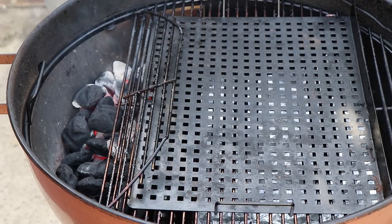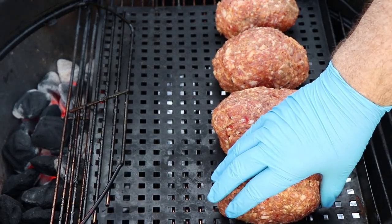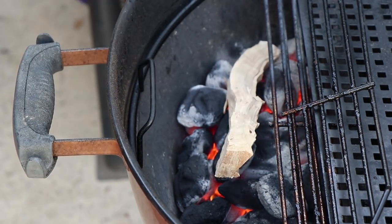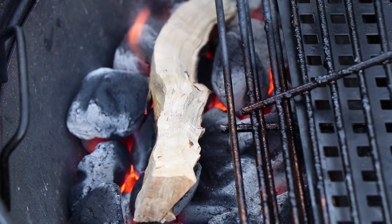I fired up the Weber kettle about half an hour ago using the slow and sear — it's up to temp, it's time to get these Italian style armadillo eggs on. I have my rectangular grid pan resting on the cooking grate; that'll support the armadillo eggs a little bit easier than just putting them directly on the grate. I'm putting these a little bit back from the slow and sear because I want this to be a true indirect cook. Let's get a stick of olive wood on here and let that catch. As soon as we have a good flame with it, I'll put the lid on — it'll smother down and start creating its wonderful smoke.